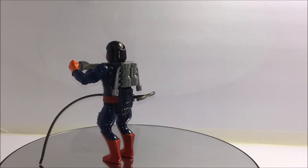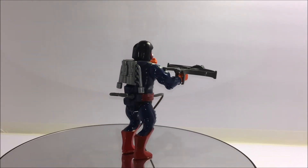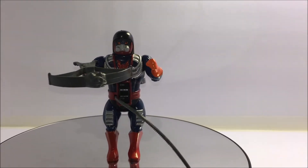Before we start this review I just want to say thank you to my awesome friend who let me use his figure for this review. There will be some more reviews on rarer MOTU figures from his collection in the near future.